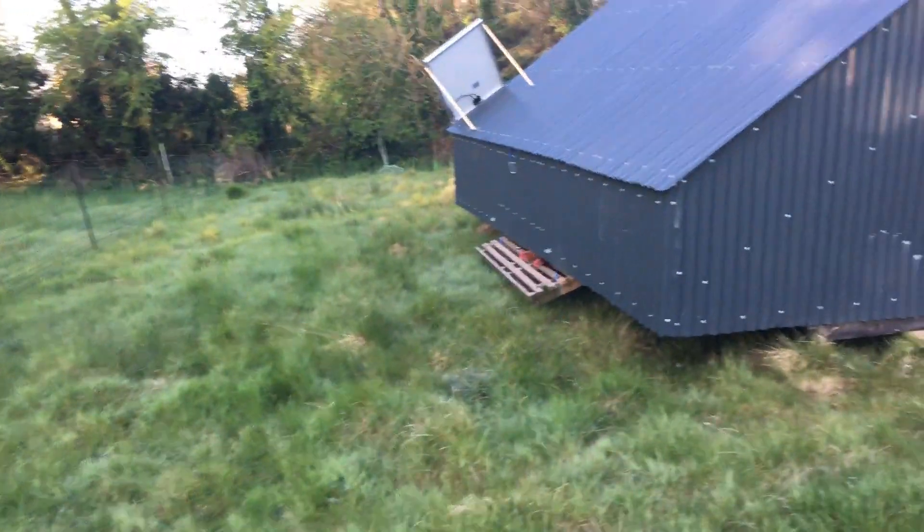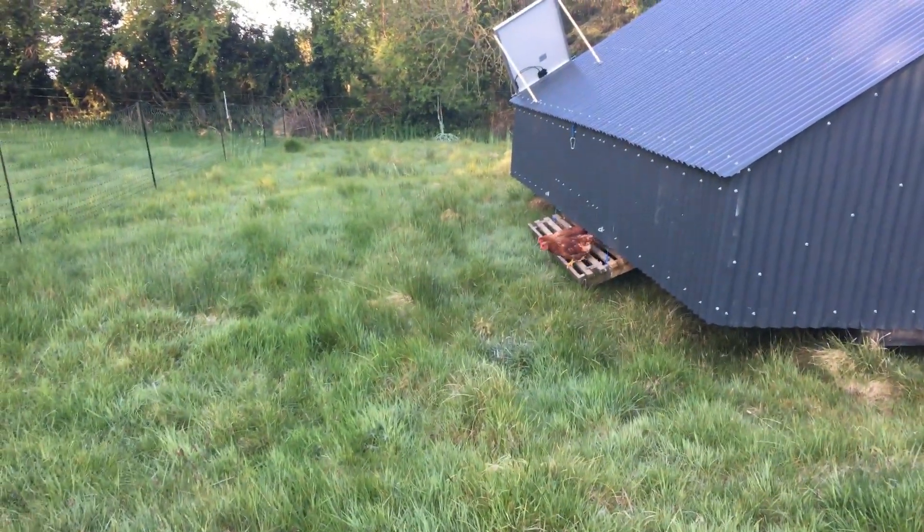This is the best part of a chicken farmer's day — letting his hens out onto fresh grass. Here they come.